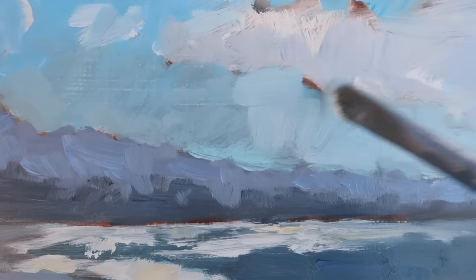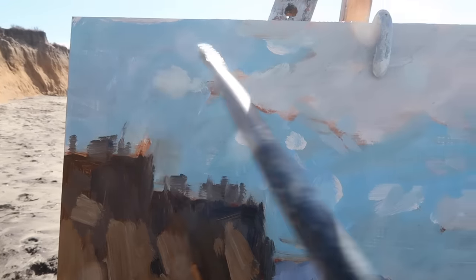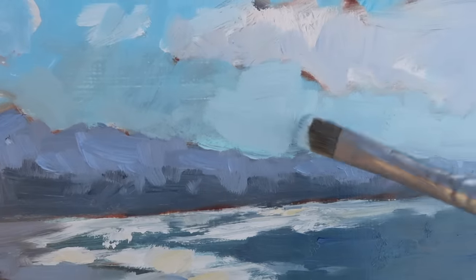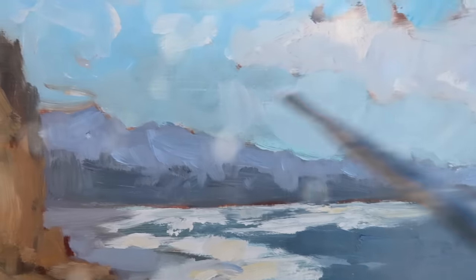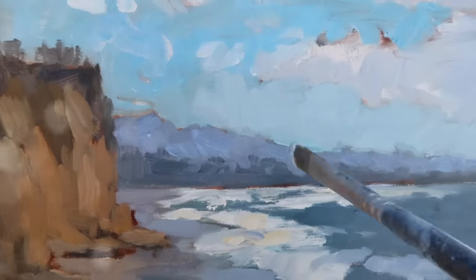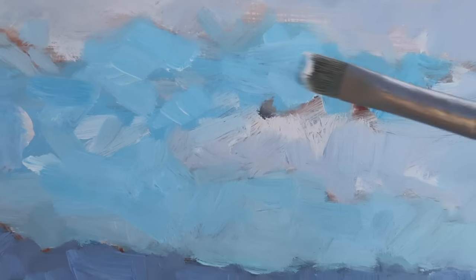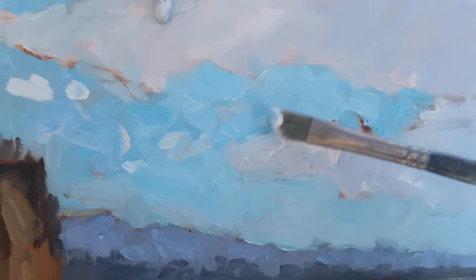Now I'm reinforcing the colors and values in the sky. The sky goes from sort of a cerulean over the mountains to more of an ultramarine up in the corner. I'm working light towards dark in this particular case because I want to establish the relationship between the sky and these distant mountains. When I get this value relationship right, I can darken up the sky up here accordingly.